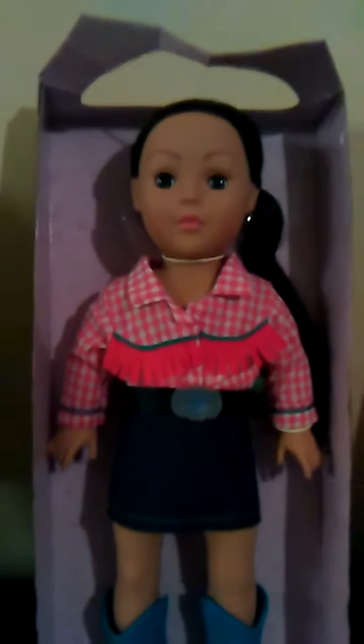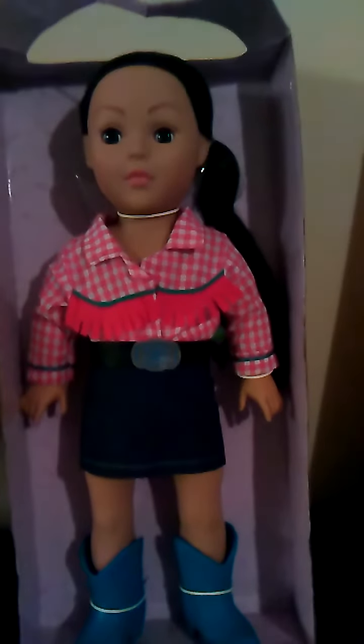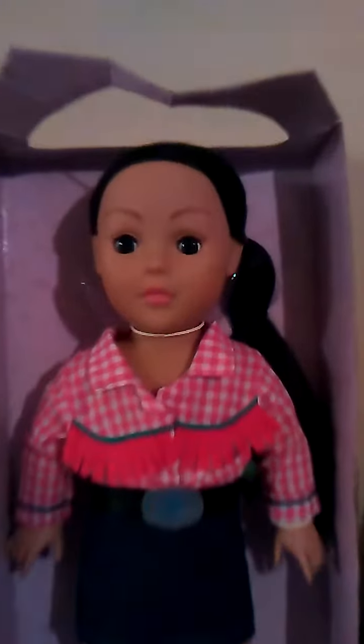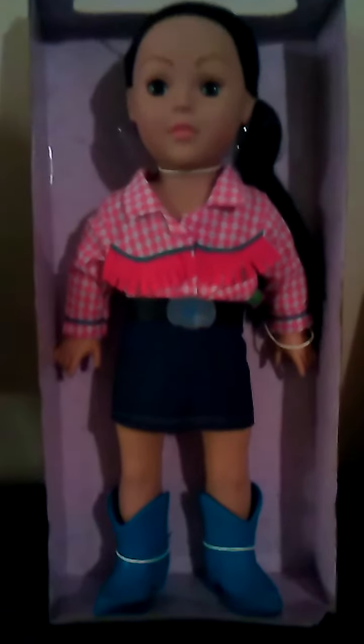Hello, welcome everyone out there in YouTube land. Today we are going to do a brand new doll opening. This is an 18-inch doll that I found while I was on vacation in California. I've never had a doll before that came dressed in a country western outfit. This is part of the Dolly and Me brand, which is a brand I'm not very familiar with. But she's a really cute 18-inch doll that I saw in a discount store, and I just couldn't pass her up since I collect 18-inch dolls.